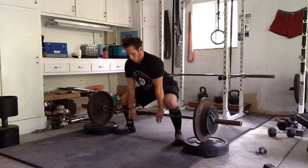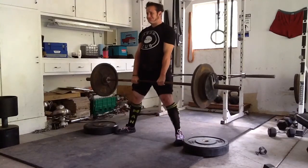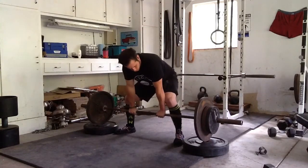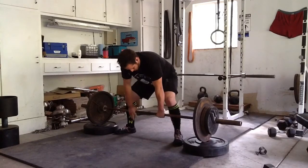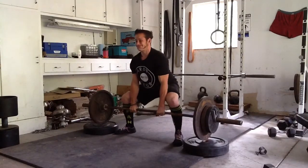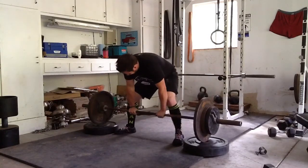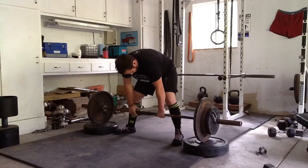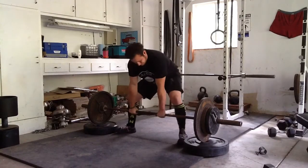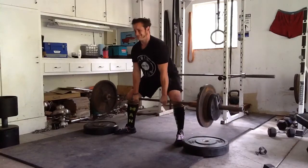Today I'm showing the sumo block pulls I've been doing. You can see I really suck at this lift, but it has been helping me rehab and get my back kind of fixed and improve my glute strength and all that. I see a lot of problems I'm doing — it really looks horrible — but that's why I video everything and watch it. Now I can share it with my friends that actually know how to sumo deadlift.